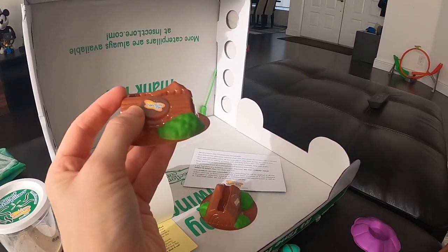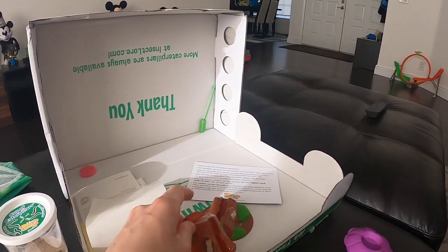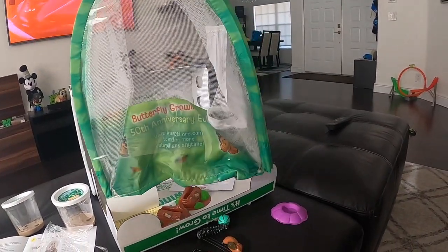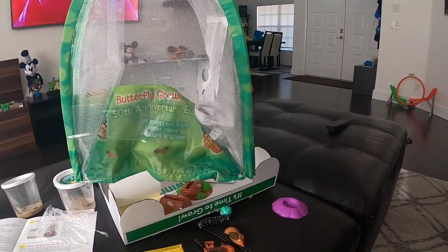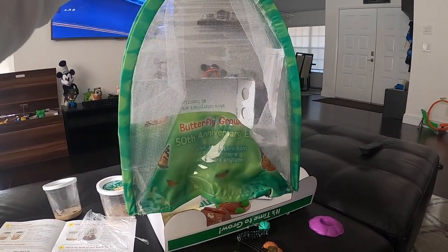When the chrysalides form, you take them out and put them in the butterfly farm — this little net. When they become butterflies they stay in the net and don't hang out in the house.